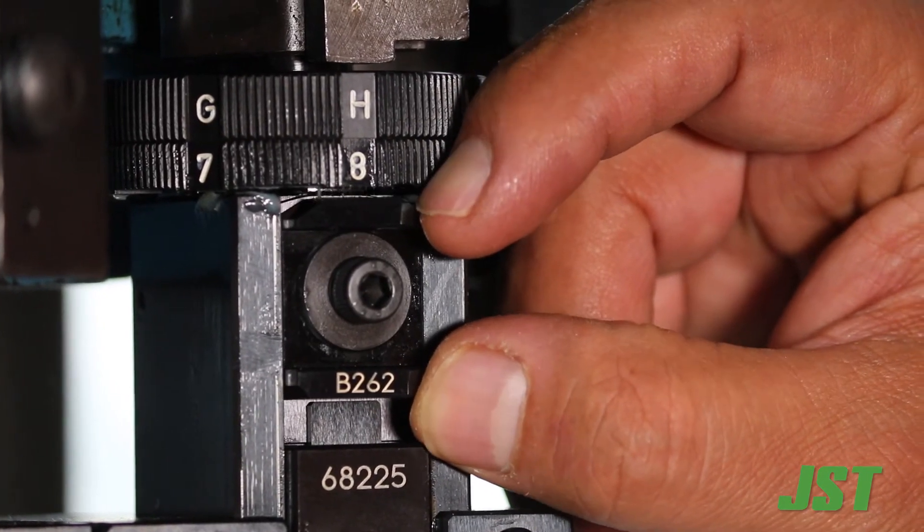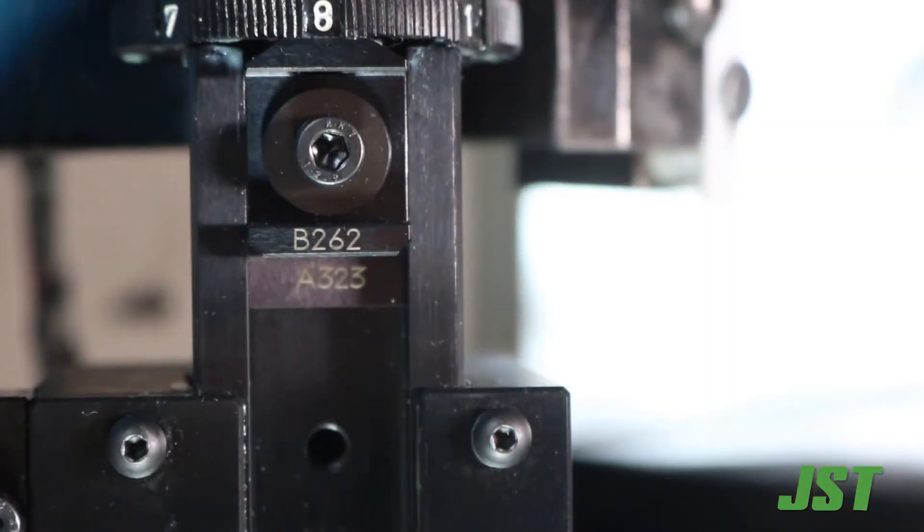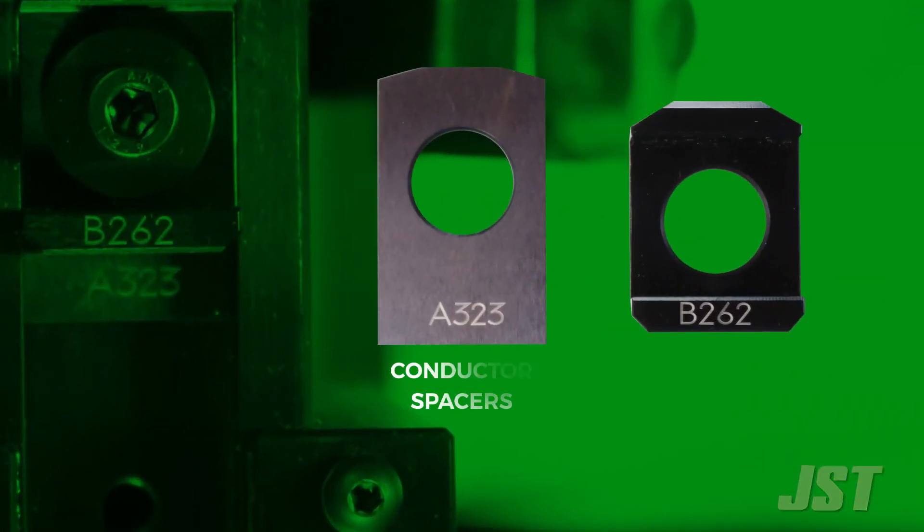Each part has a part number stamped on it. Conductor spacers start with the letter A, and insulation spacers start with the letter B. The three numbers after the letter indicate the length of the part.